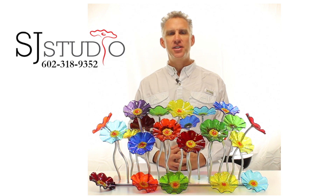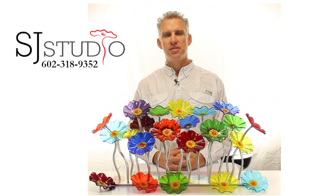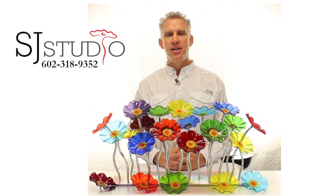Hello, my name is Scott Johnson and I'd like to introduce you to my collection of glass flowers. Since 2003, my wife Shawn and I have been hand making glass flowers in our home studio here in Phoenix, Arizona.